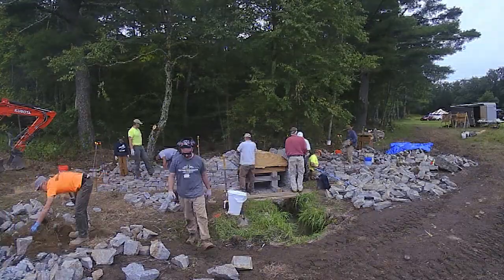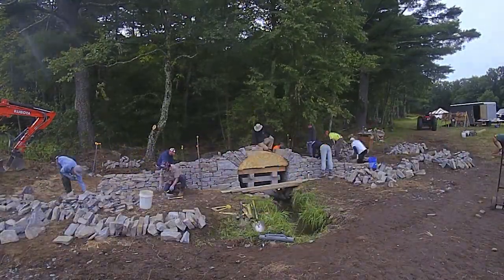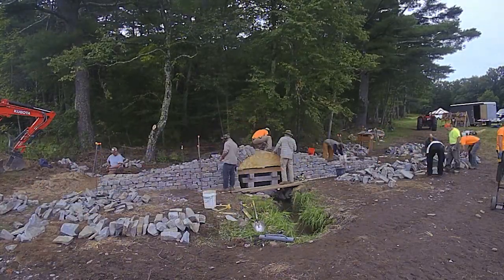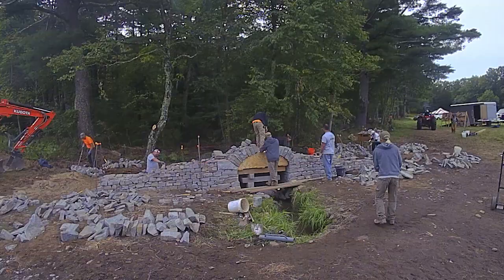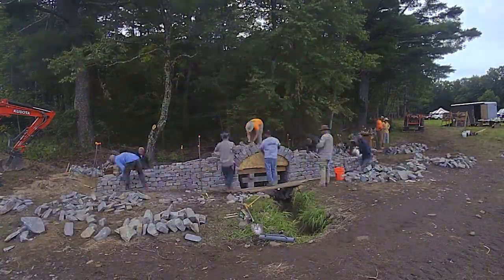We had a great crew of about 10 workshop participants, three instructors, and three volunteers. This is the second day. A lot of the time was spent getting those voussoirs on with one group, and building up the abutments and side walls with another group.